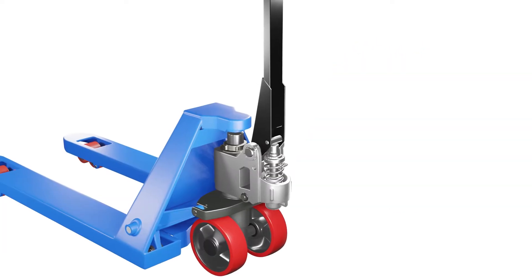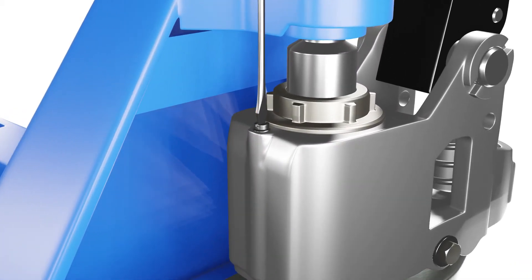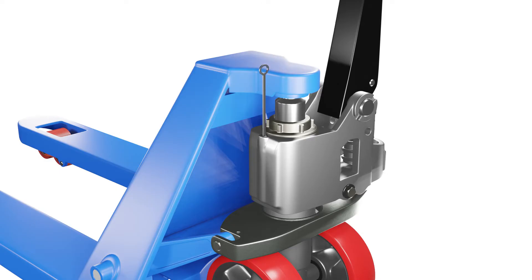The next step is to remove the screw that secures the oil filler cap. The oil filler cap is usually located on the top of the hydraulic pump near the handle. Use your slotted screwdriver to loosen and remove the screw. Be careful not to damage it. Once the cap is removed, check the oil level of your pallet jack. The oil should be in line with the lower edge of the oil filler cap or about one to two centimeters lower, depending on your model.